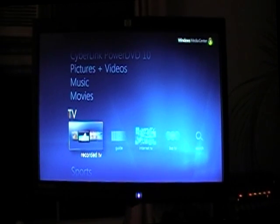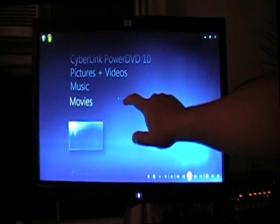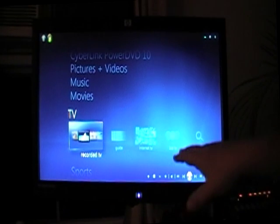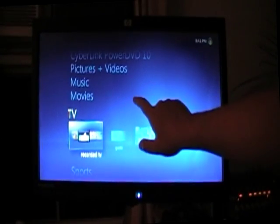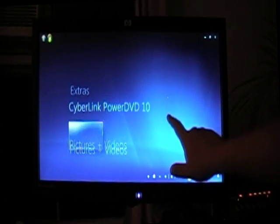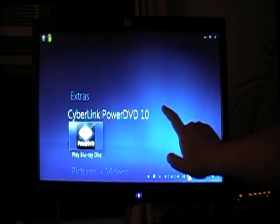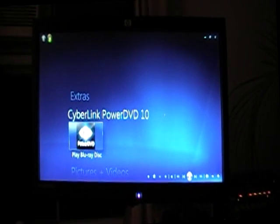This is Windows Media Center. Windows did a pretty good job with this. It'll hold your TV tuner card — you can have your TV tuner card and watch live TV recorded here. You can have your movies, music, pictures, and video. If you install CyberLink Power DVD 10, it automatically integrates with your Windows Media Center, which is pretty cool.